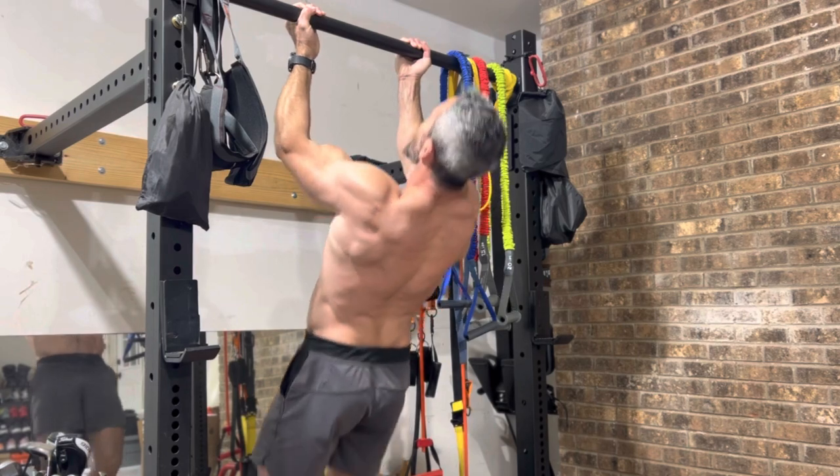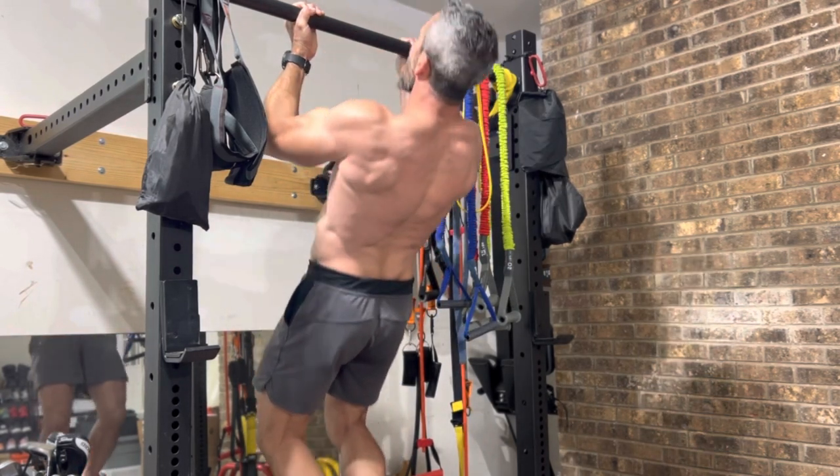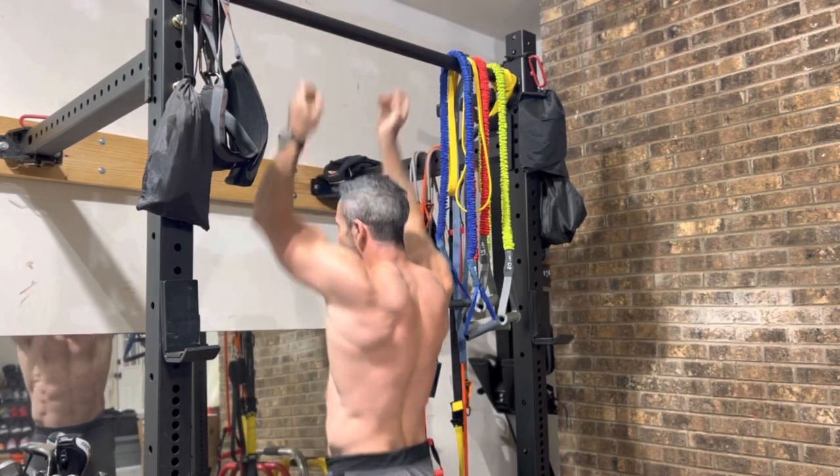We've got three to go. Number 9 and number 10.